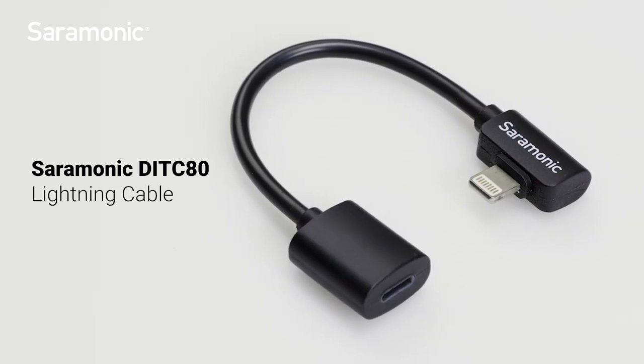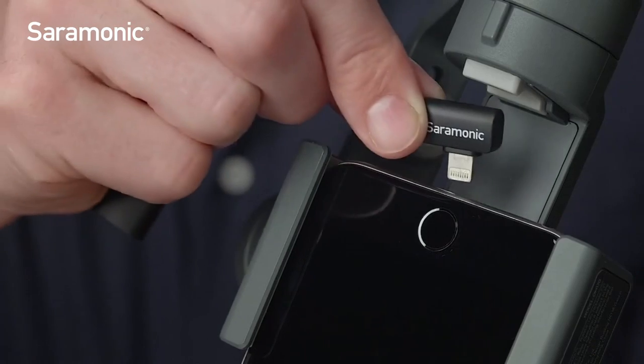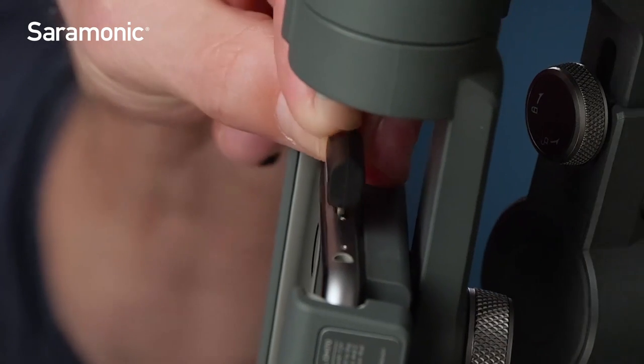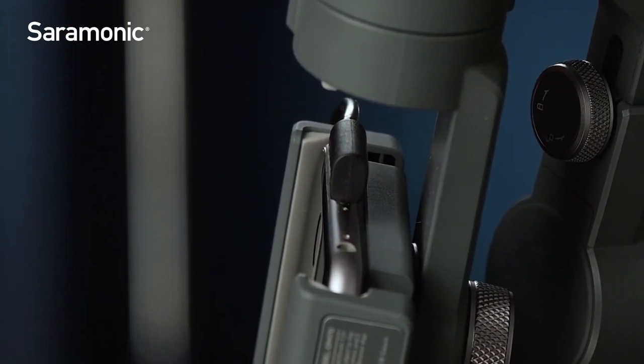The Saramonic DITC80 Lightning Extension Cable with Right Angle Connector. A must-have accessory when using iPhones with gimbals and other tight configurations. Its compact, right-angle lightning male connector fits into the small space between the iPhone and the gimbal's motor.